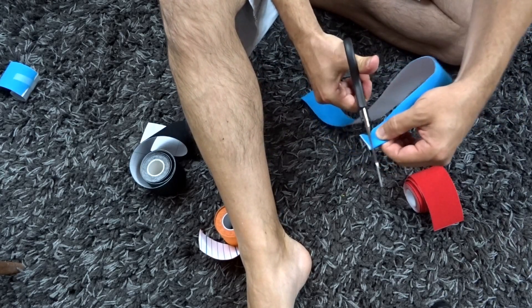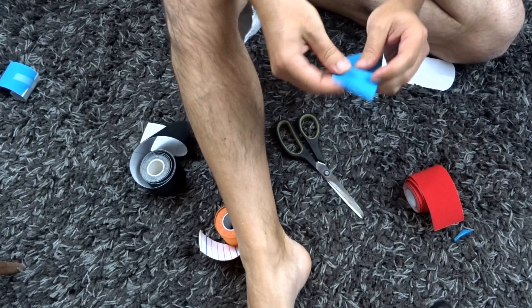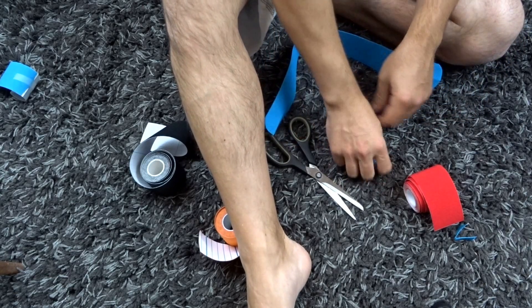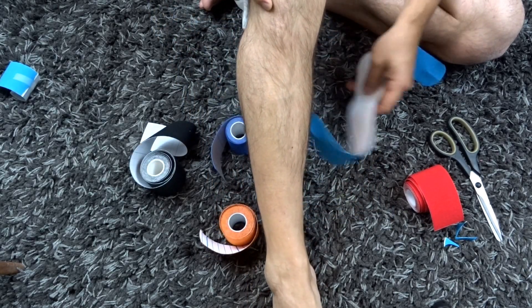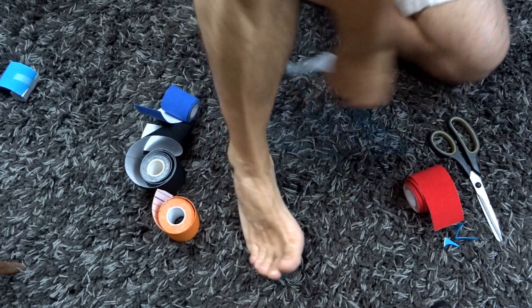I'm going to round off the ends. These are all I-tapes that we're doing today. There are going to be three tapes for the regular version, and then there's going to be an additional or alternative version if you have hypermobile knees and pain in the knee. I'll get into that when we reach that taping. All right, let's get started.